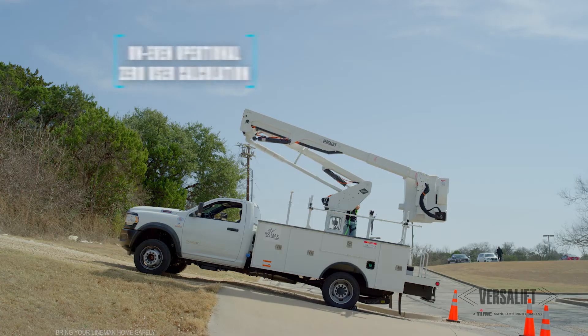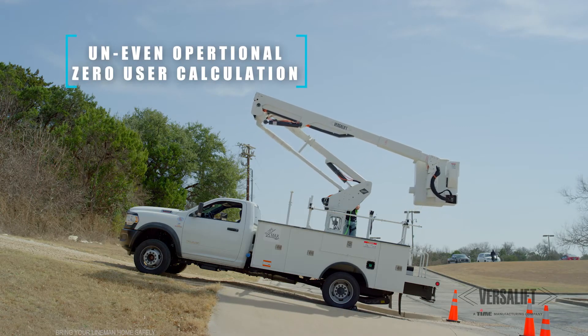Hi, I'm Brian Coleman with VersaLift, the Vice President of Sales for North and South America. We're going to be taking a look at VersaLift's latest innovation today. It's called SlopeMax. It's a safety system designed to help keep the operator safer on areas where the ground is not level.